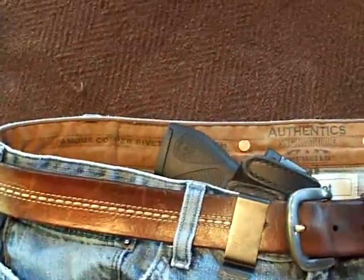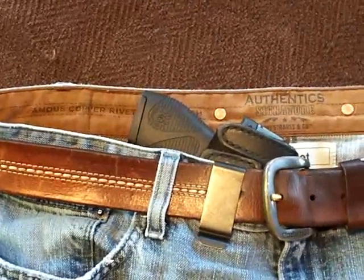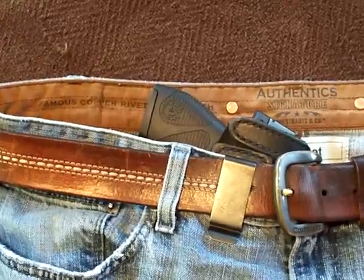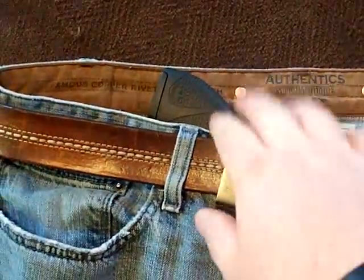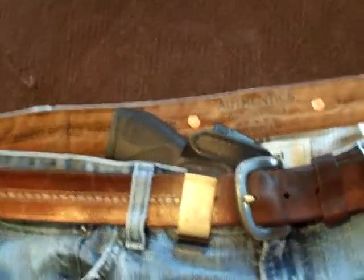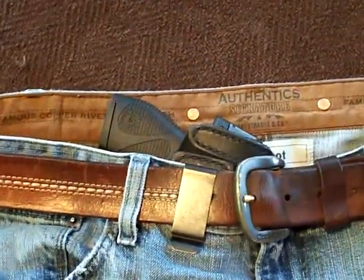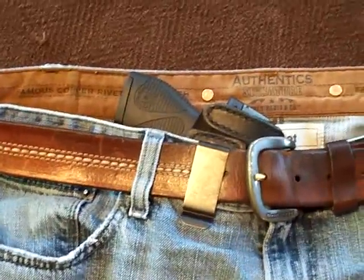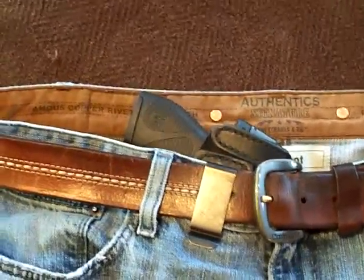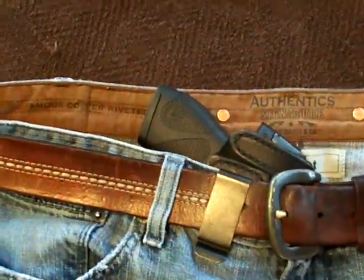With how deep this thing rides, you can't even tell I have the pistol on me — which is awesome. It's my new favorite holster; I wear it all day every day whenever I leave the house. Even with those two minor issues, it's still a damn good holster. If you own a Taurus, LC9, or PF9, check this out along with the high ride belt slide at holsterstore.com. Be safe out there, and don't forget to carry.